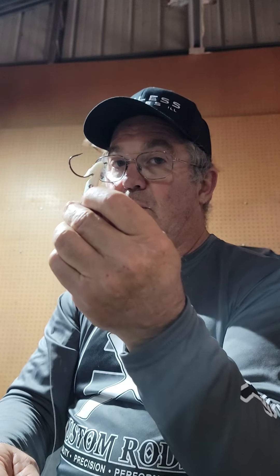My little tip, my little secret — Lawless Lures: recoil baits with a weight.